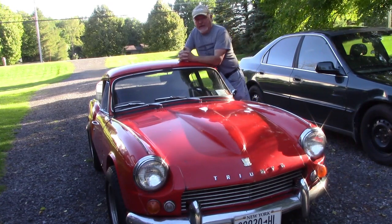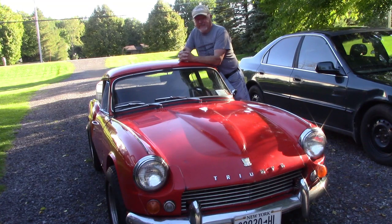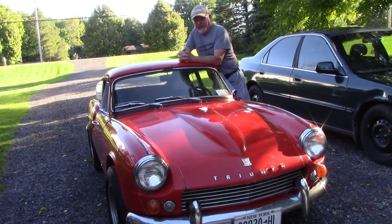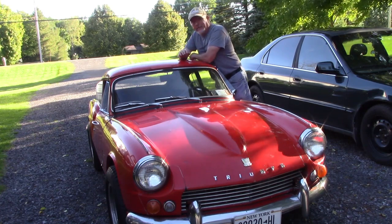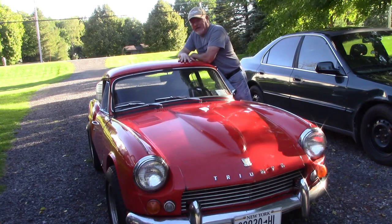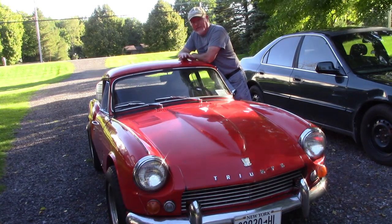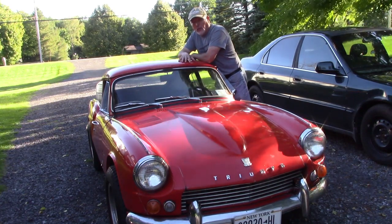Hello everybody, welcome back to Gerson's Garage. It's been a while since I made a video and I wanted to show you what I bought recently. I bought this a couple weeks ago — this is a car I've wanted since I was a kid. My dad owned one of these back in 1972-73, in this color. It's a 1968 Triumph GT6 Mark I.